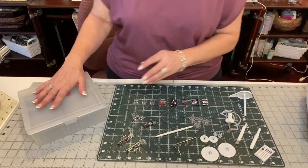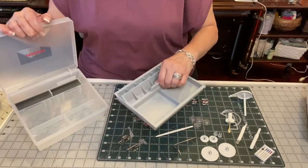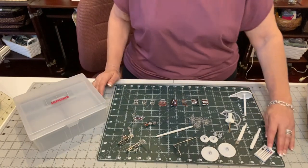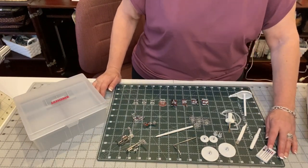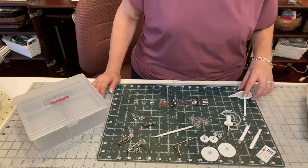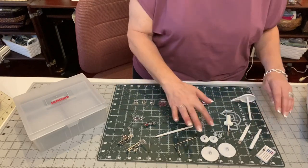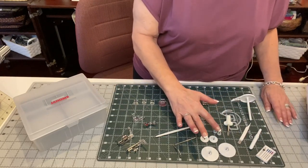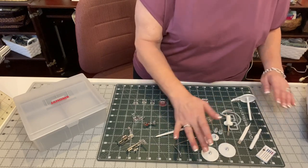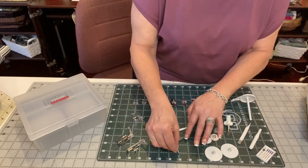When I took my accessory box and took everything out, you can see that there are two sections to it — really nice box. You've got additional needles, seam ripper, a cleaning brush, screwdriver, an extra spool pin, bobbins, two specialty spool holders, two small spool holders, two large spool holders, and this is a quilting guide bar.